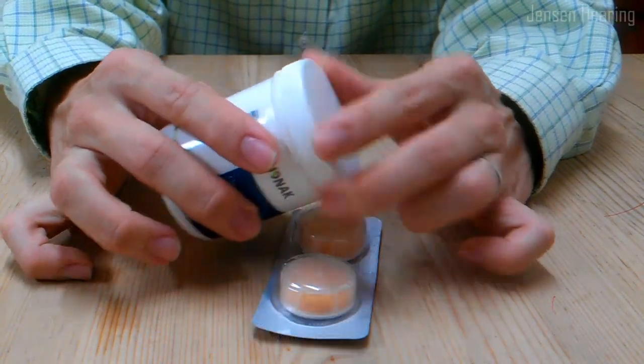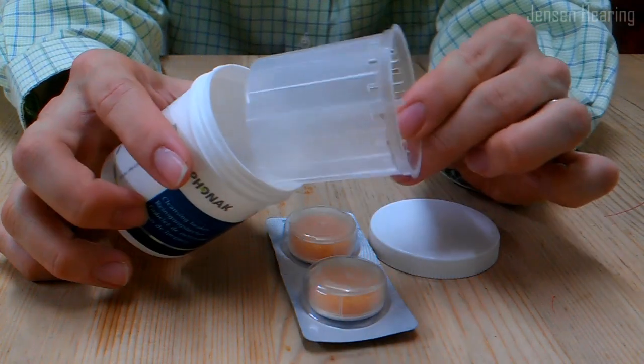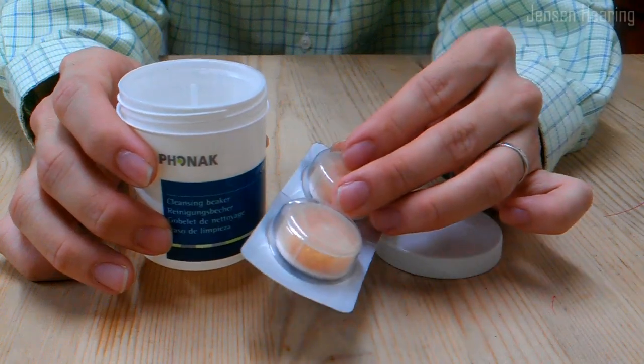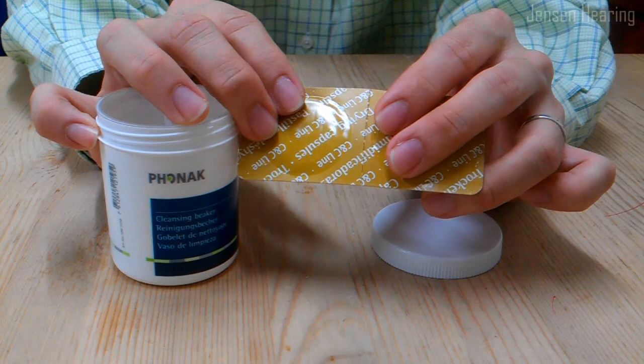If you unscrew the drying beaker, there is a little inner sleeve inside. The purpose of the sleeve is to separate the hearing aid from the drying capsules.